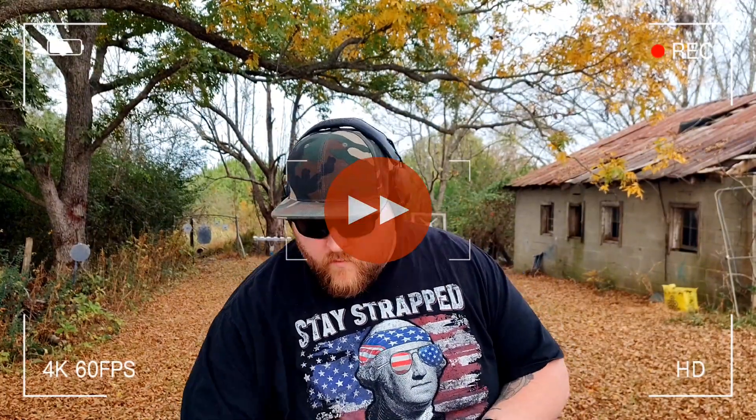Trying to be conscious of what I'm doing with the trash here — I don't want it all over my range. Let's get another 10 in here. I'm downloading these magazines to 10 rounds. The main reason is I just don't want to burn through a ton of ammunition really quickly. What I've found is when I'm on the range, downloading my mags gives me a little more time so I'm not just dumping rounds. But that's just me — you don't have to do it that way, it's just what I like to do.